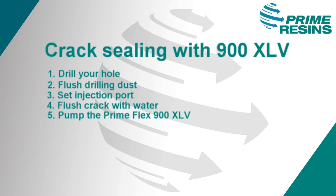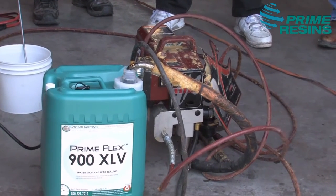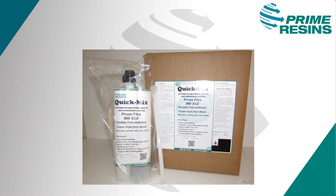Of course, there are variations in these steps depending on the size of the crack, joint, or defect, and the volume of water leaking through. PrimeFlex 900XLV is conveniently packaged in one- and five-gallon pails, quick-mix cartridges, or single-shot cartridges. Material can be pumped directly out of the five-gallon pails. The quick-mix cartridges are packaged in our standard two-to-one system, with the larger cartridge filled with XLV and the smaller cartridge to be filled on site with clean water.